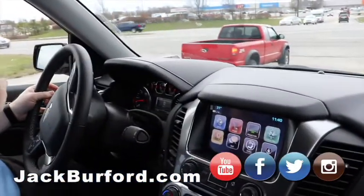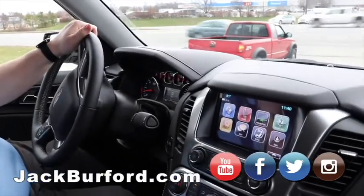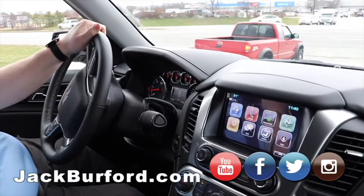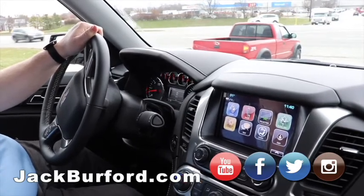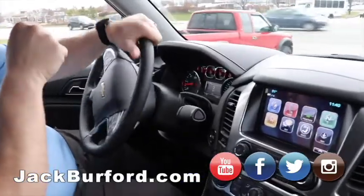Uh-oh, I don't know what this guy's doing. Oh, that guy is not allowed to go across the bypass — but he's going to anyway, I can tell. Oh yeah, I can just see it on his face. But we're going to obey the law; we're going to turn right.